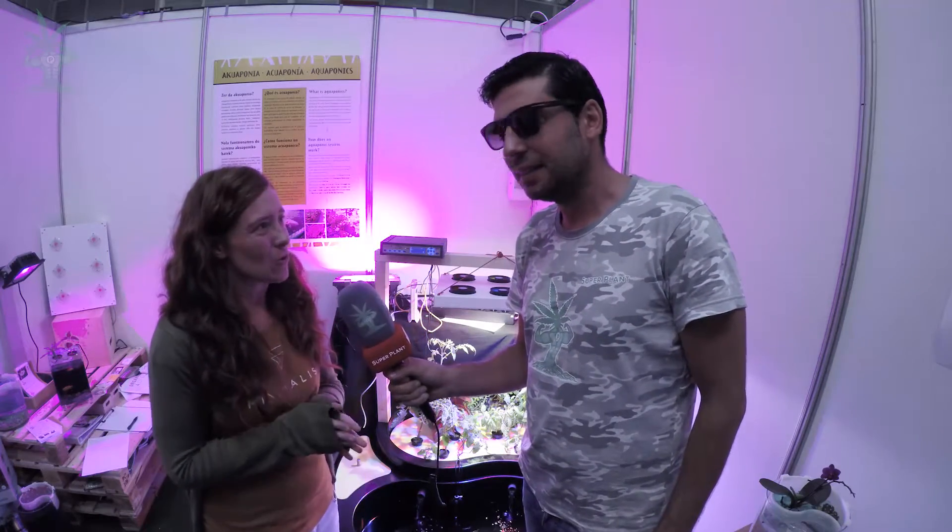Mi llamo Bea y trabajo con dos grupos de trabajo. Uno se llama Brin Aquaponics Systems y el otro se llama Ninfalur. Los dos trabajamos con lo que es la aquaponía.